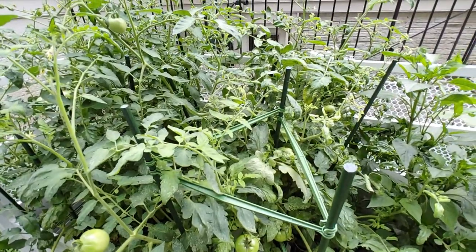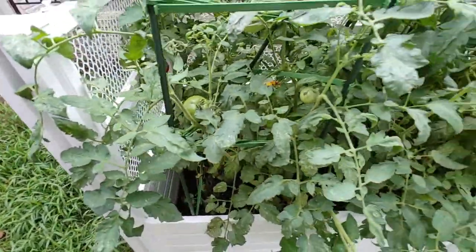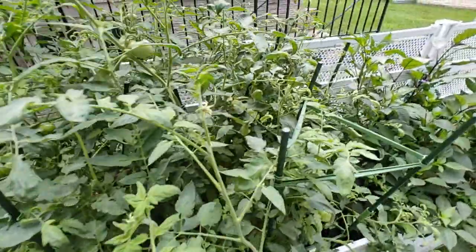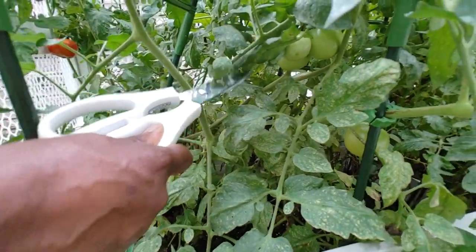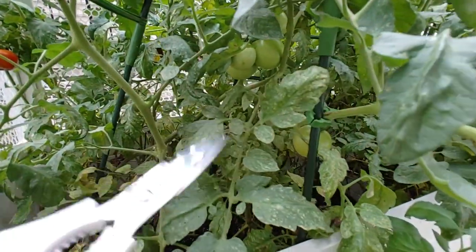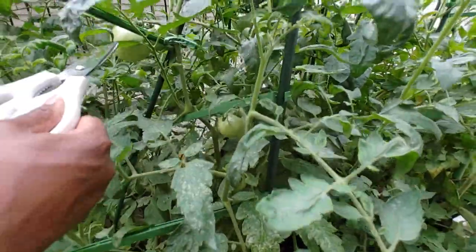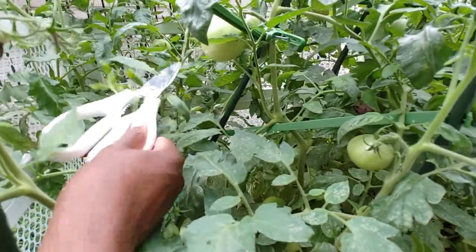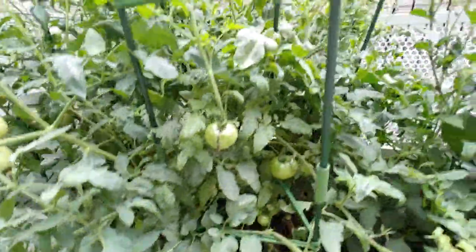We have lots and lots of tomatoes coming in — I guess we'll just walk around the neighborhood and give them away! We're starting to get some ripening action going on. We've got that cluster right here, one down there, another cluster in the back — we've got a lot.